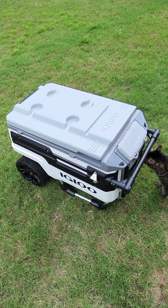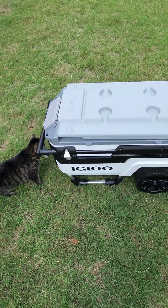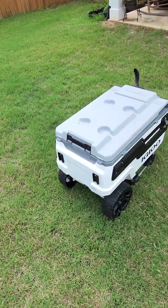What's up guys, I'm coming at you today with the Igloo Trailmate Journey 70. I just picked this up from Dick's Sporting Goods — this is what it looks like when you grab it from the store. I'm going to go ahead and dig in and show you some of the features.